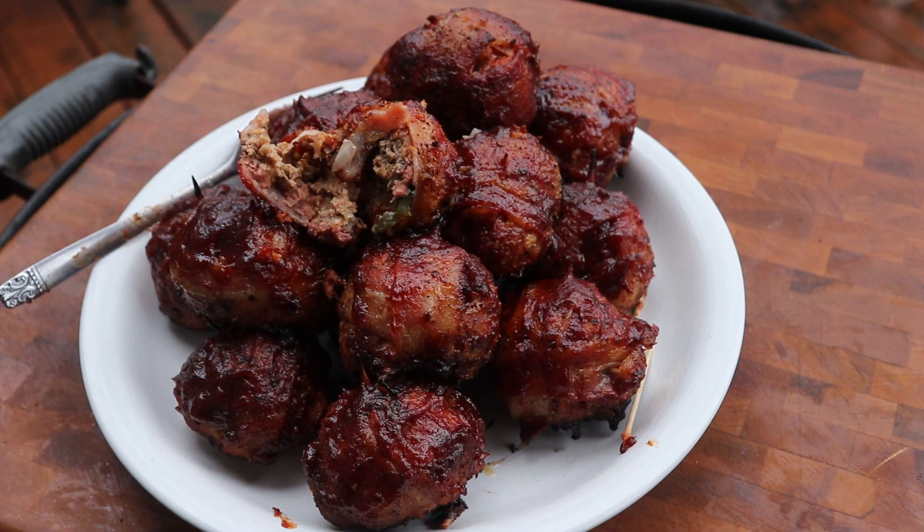Don't forget to check out all the other videos in hashtag meatloaf throwdown. Follow the hashtag and the links to get to all the channels and watch some delicious meatloaf. Thanks for watching, I appreciate it — we'll see you next week.